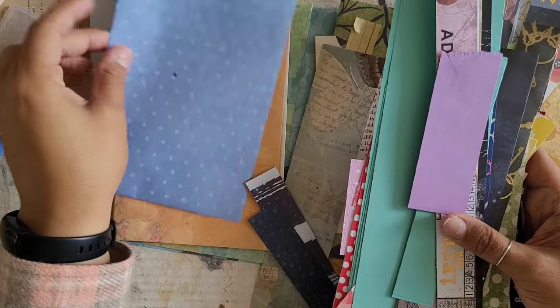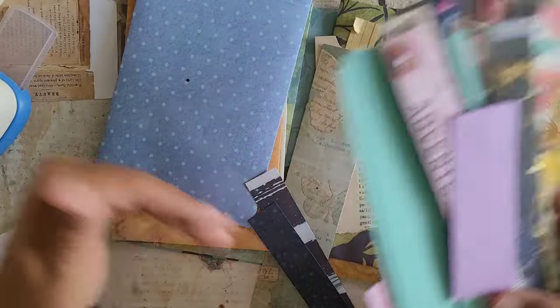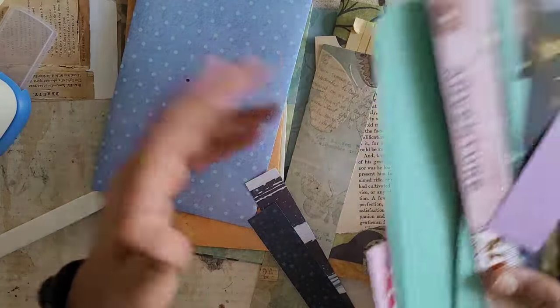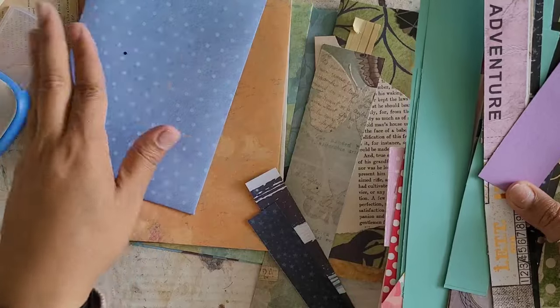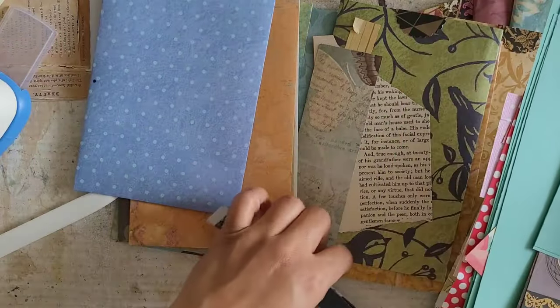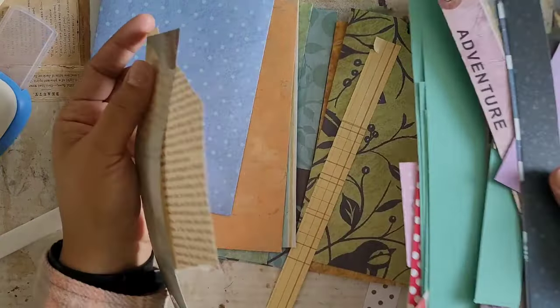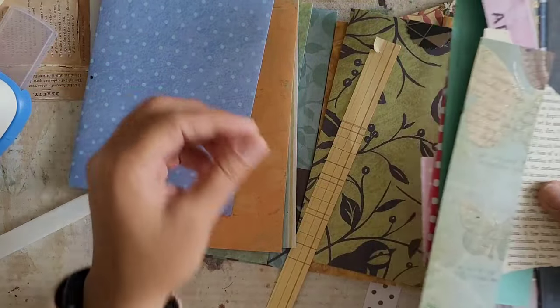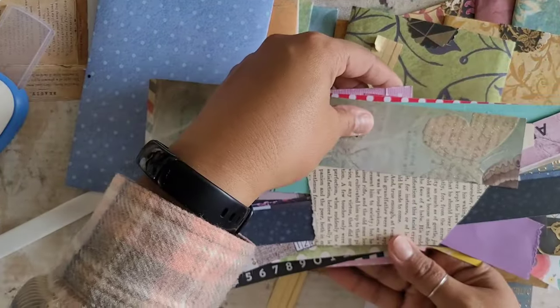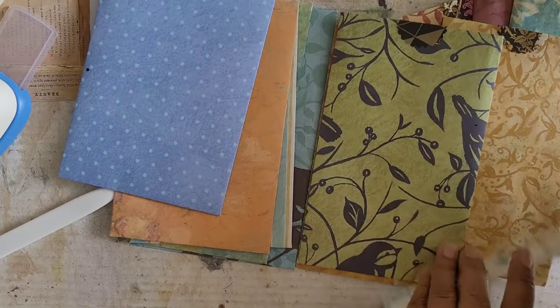Obviously there are certain books where it does matter what you cut out and where you place it — those books take even longer to make because they have to have so much thought into them. Absolutely. But this is for people who just have stuff and need to use it. This is also something that's supposed to be a little bit more liberating where you don't feel like you have to get analysis paralysis trying to figure out, well, does it look better this way or that way? Who cares? This is a project where it's just: create.